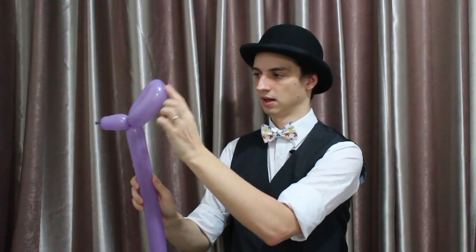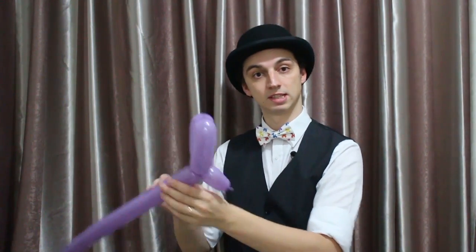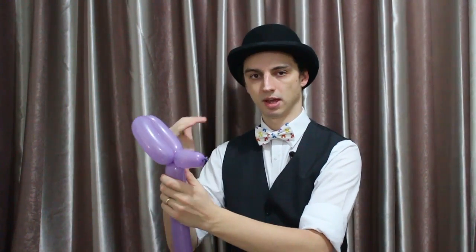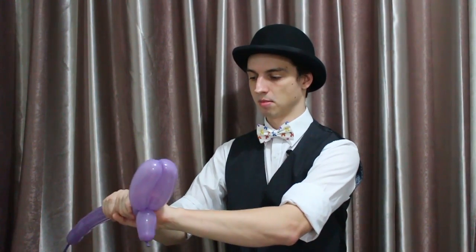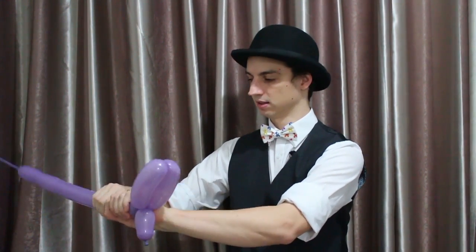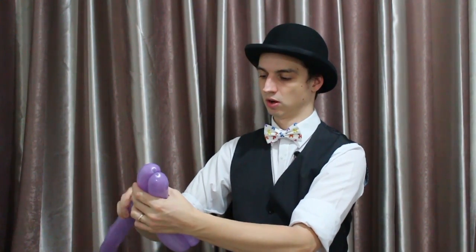So we've got the bunny's head and its ears. Now we're going to make the bunny sit down, so we're going to make its two front legs. Let's make two twists — I'm going to make them about one hand's length — and lock them back in.